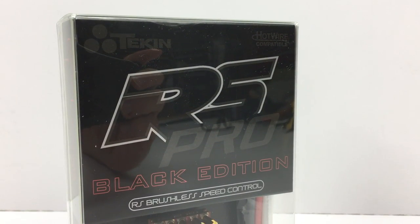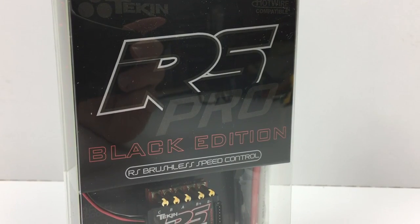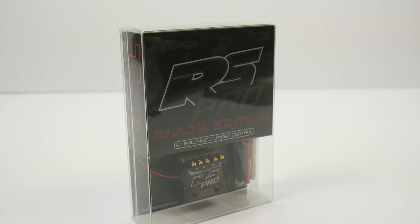Yes, finally the return of the RS Pro. This is the teeny tiny Tekken speed control that everyone raved about a couple of years ago. The new RS Pro has all of Tekken's hardware and software advances that you've seen in the last couple of years.